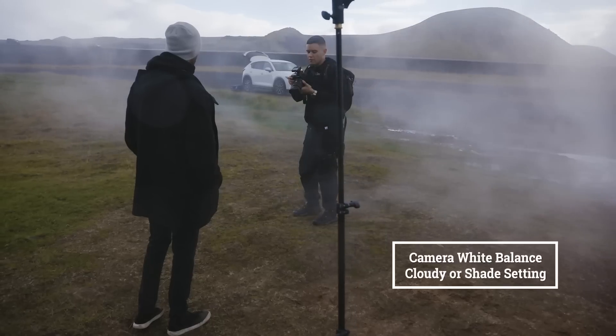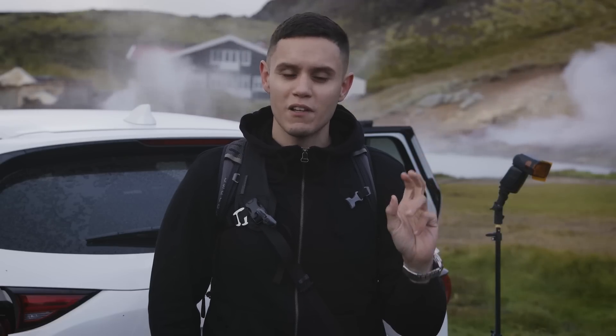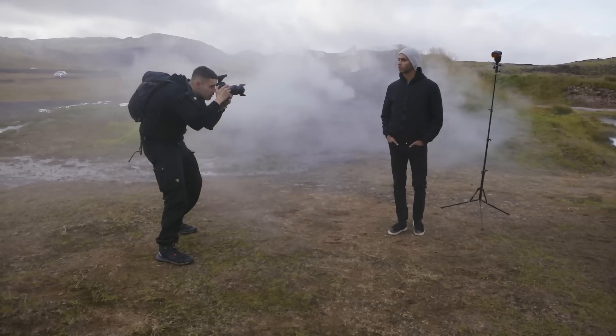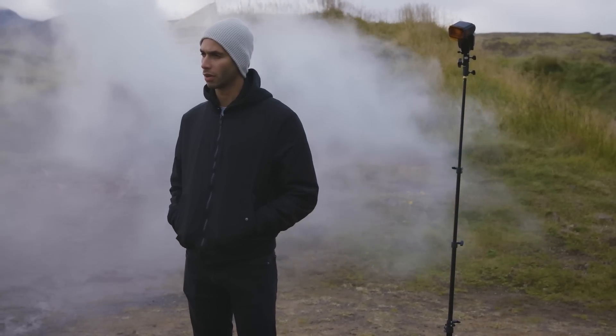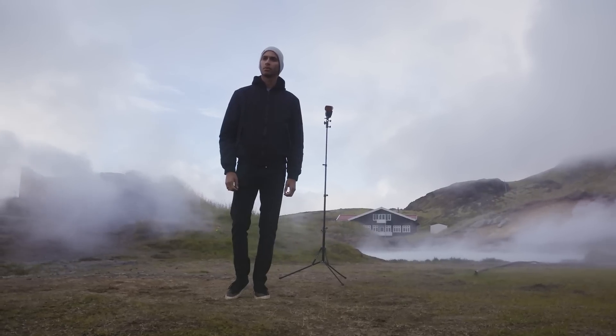I'm then going to set my camera to cloudy or shade to make sure that I'm able to add some warmth into the scene as well. Ultimately the combination of the light source and my camera settings and white balance settings are going to add together to create a very orange and summery day in this very dramatic cool weather.